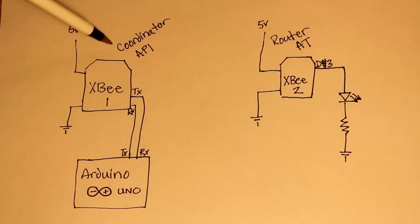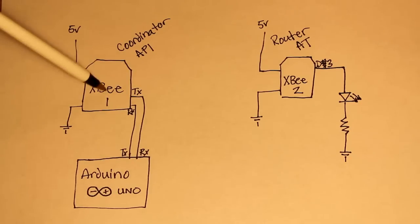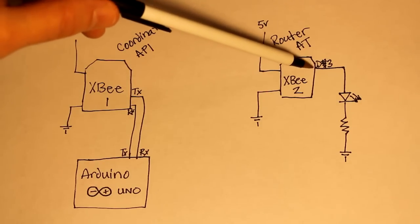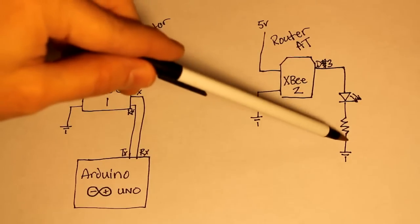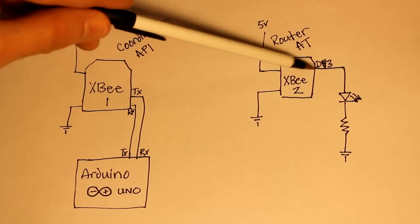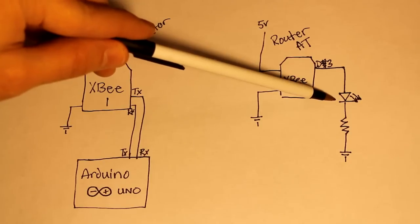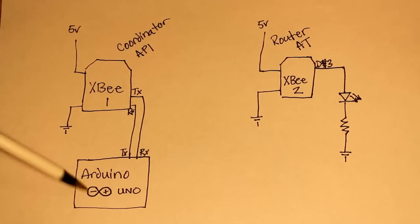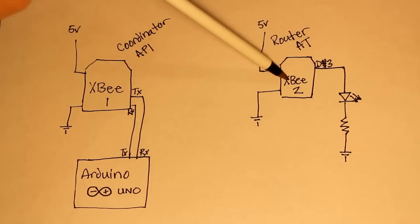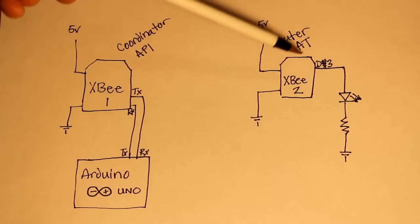Let's quickly go over the diagram. XBee number one is the coordinator XBee — it is going to be in API mode and is directly connected to the Arduino. XBee number two is a router in AT mode. It has five volts and ground, and pin D3 is connected to an LED which is then connected to ground. When we turn pin 3 high, the LED lights; when we turn pin 3 low, the LED turns off. The Arduino will send a message from XB1 to XB2 every five seconds to turn that pin on and then off.